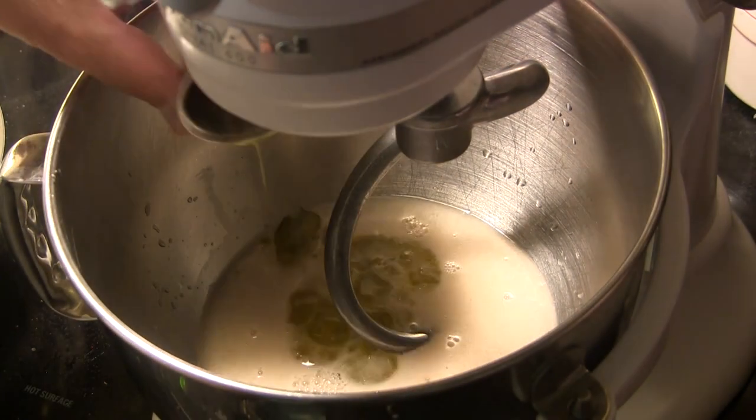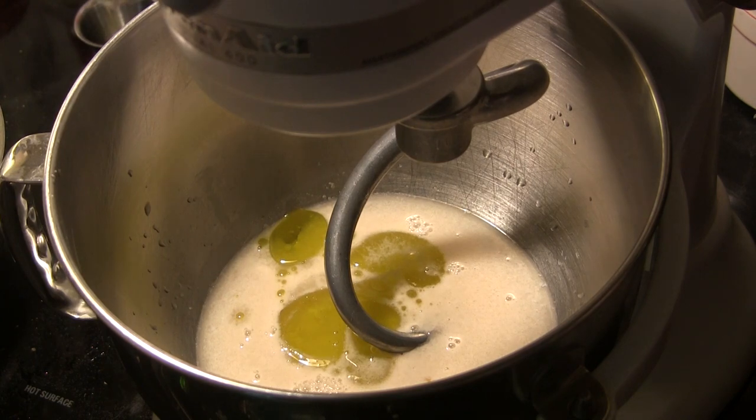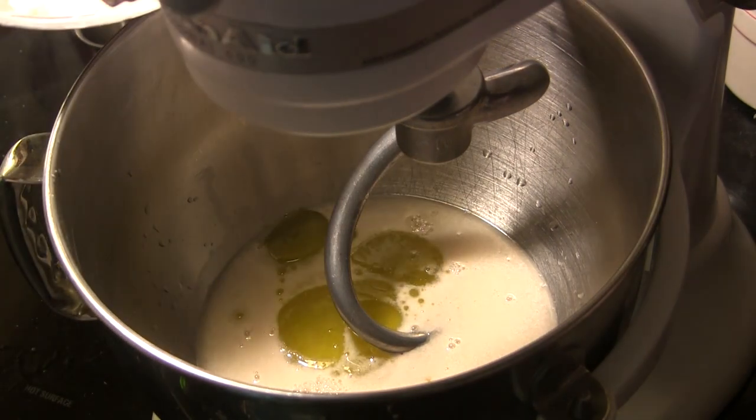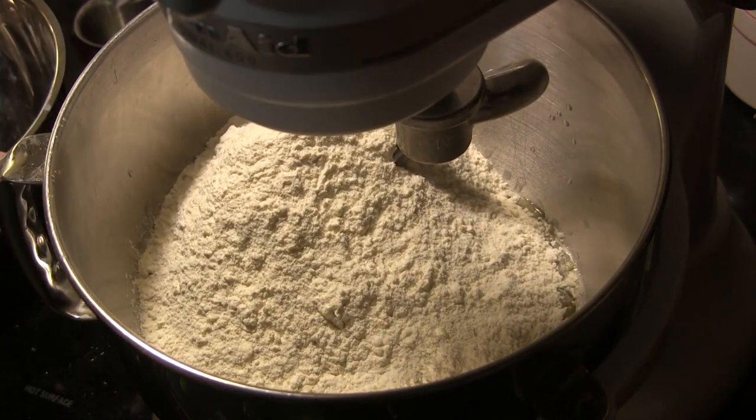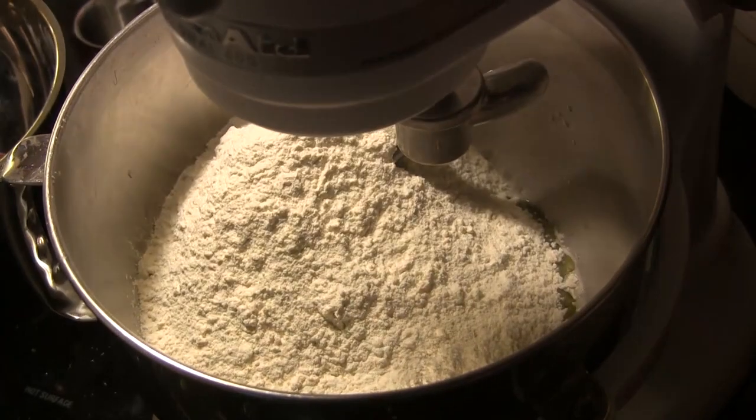After the yeast mixture has had a chance to dissolve and get going, I'm going to add two tablespoons of extra virgin olive oil, then spoon in four and a half cups of all-purpose flour. We're going to mix that on a low speed until we get a nice dough ball formed.